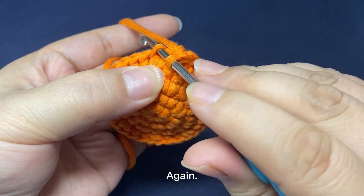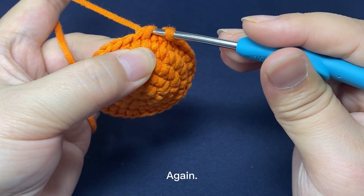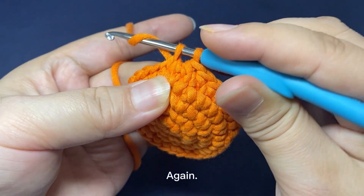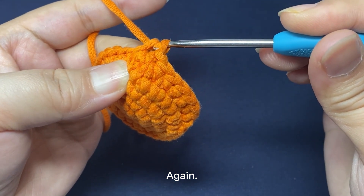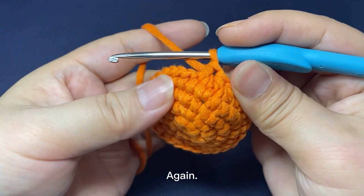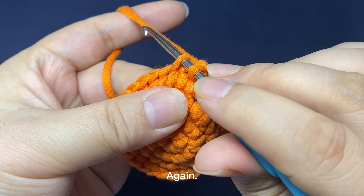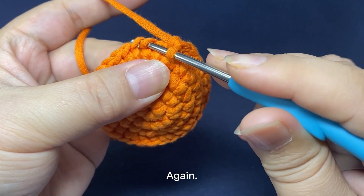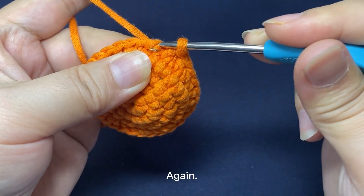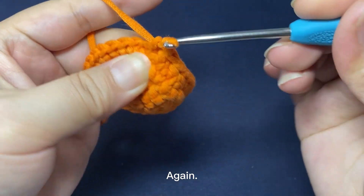Insert hook through the front loop of two adjacent stitches. Hook the yarn. Pull up a loop through the two front loops. Yarn round hook. Pull yarn through both loops on hook. That's a decrease. Insert hook through the front loop of two adjacent stitches. Hook the yarn. Pull up a loop through the two front loops. Yarn round hook. Pull yarn through both loops on the hook. That's a decrease.